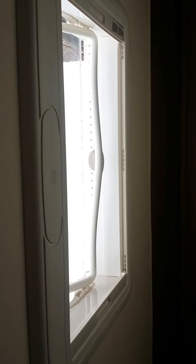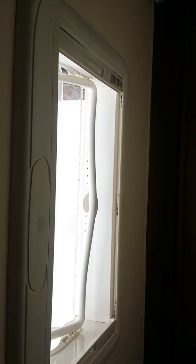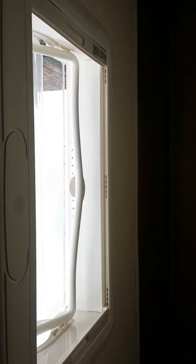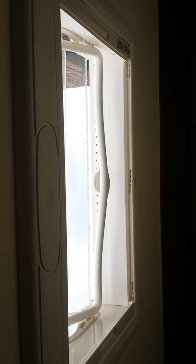Hi YouTube. Today I want to show you how to stop your Heki blinds rattling in the tracks and keeping you awake at night. It's a problem we've experienced in our motorhome. This solution can be applied to the midi Hekis and also the mini Hekis.